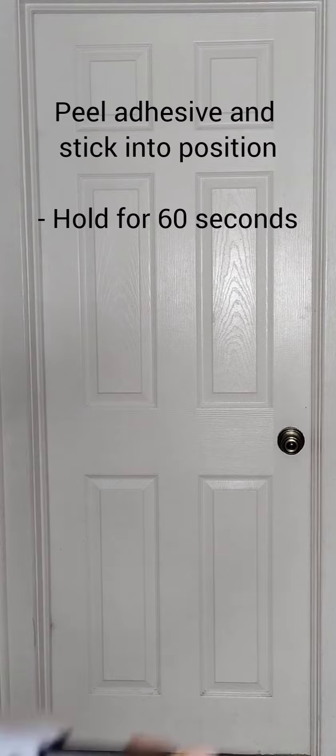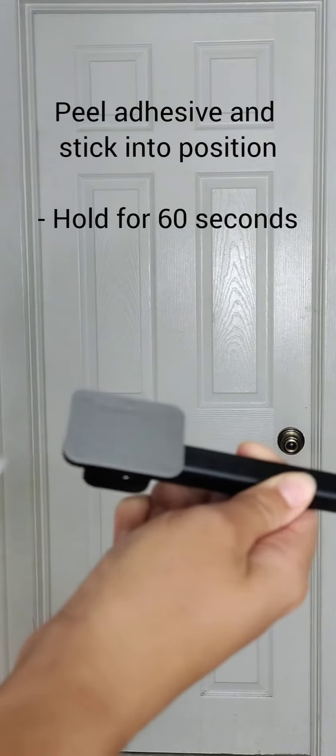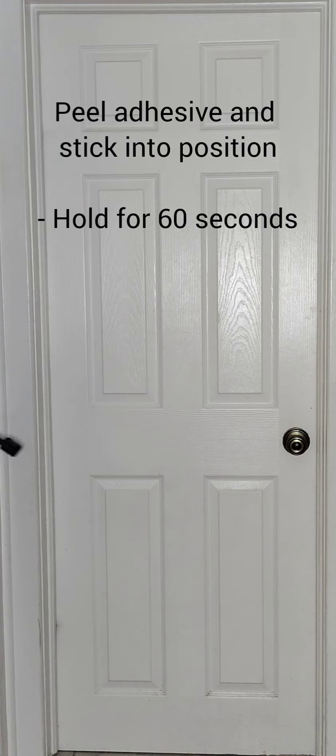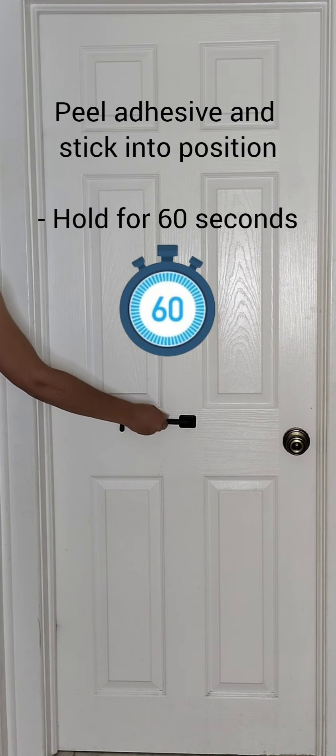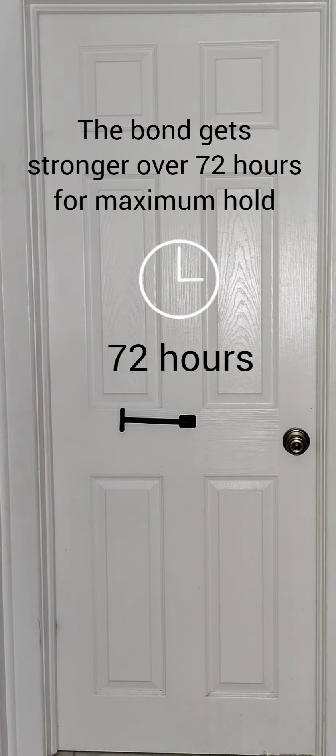Step 4: Peel the adhesive and stick the T-Pool into position, holding it for 60 seconds. The adhesive bond gets stronger over the next 72 hours.